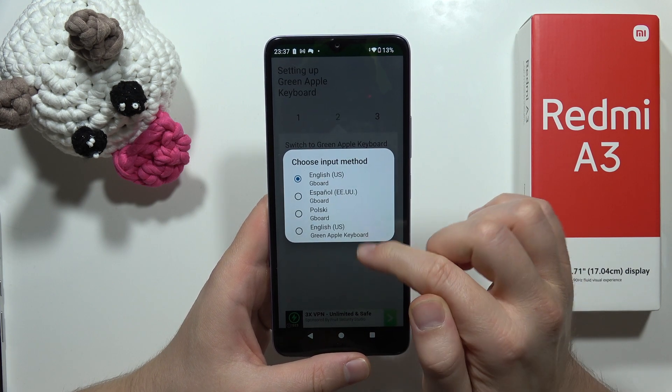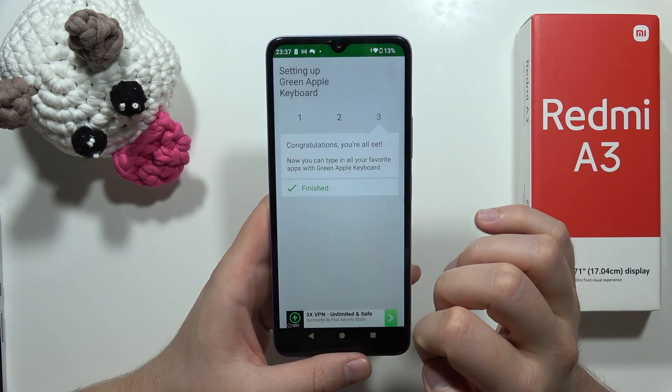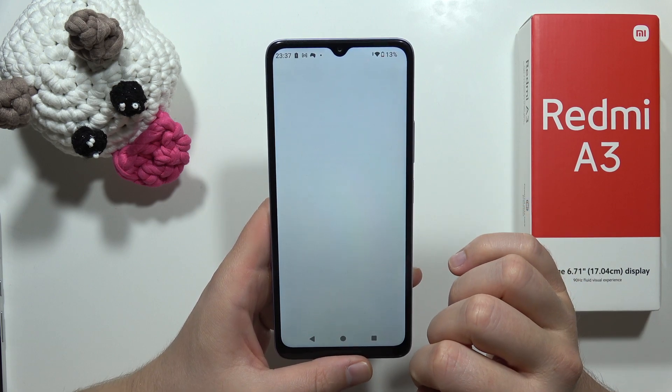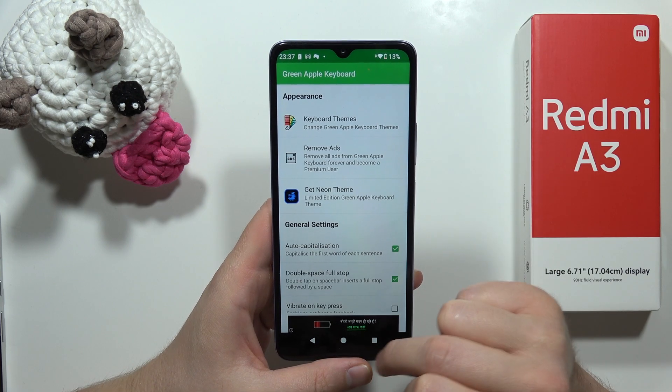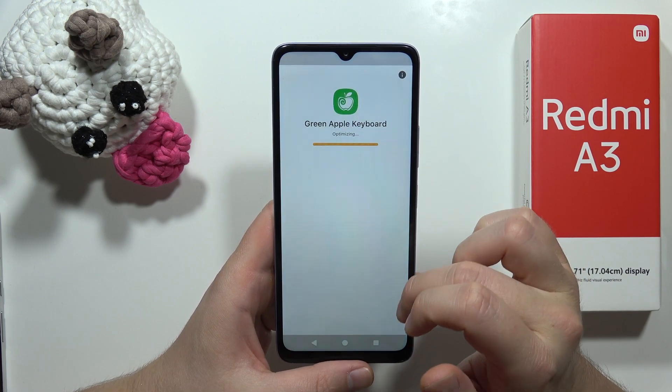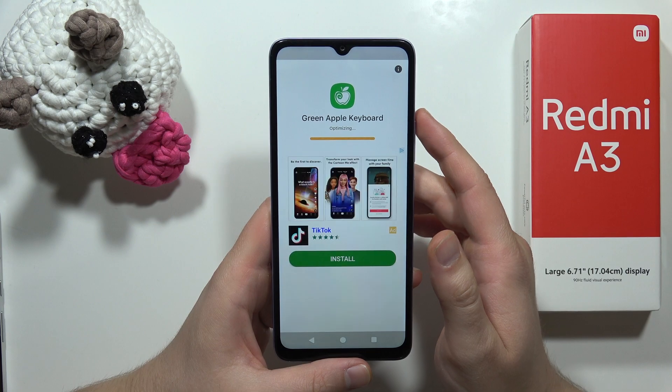Tap to switch input methods, switch into the Green Apple Keyboard, and tap finished. From this we can also change some keyboard themes, and now we have to wait for this optimization.